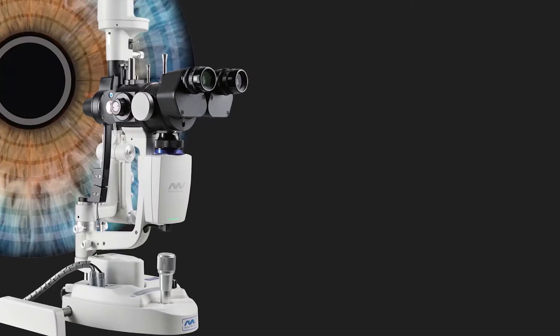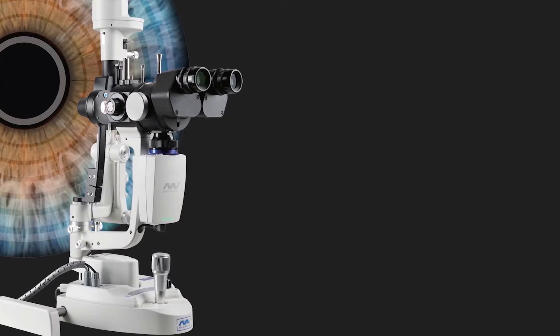It's also amazing for record-keeping — when you have a case in your office it's great to have photography so that you can compare whether there's actually improvement in the patient's situation. So today I want to introduce you to the Mediwork slit lamp, one of the slit lamps on the market that includes the best features at a reasonable price.